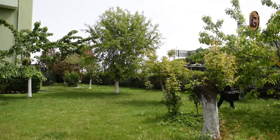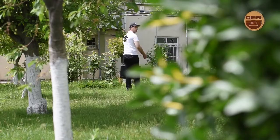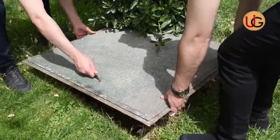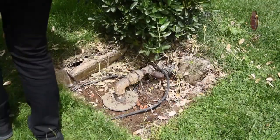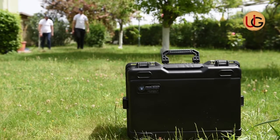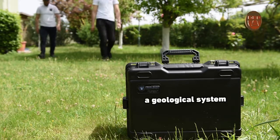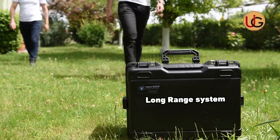Gentlemen prospecting for groundwater and artesian wells — we are now on a farm that has a well of groundwater, in order to explain how this device works by conducting fieldwork and documenting it on the ground. Fresh Resolve Plus with two systems: a geological system and a long range system.